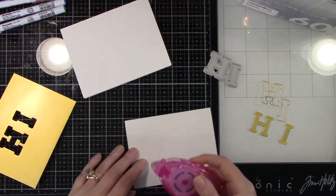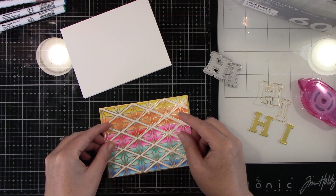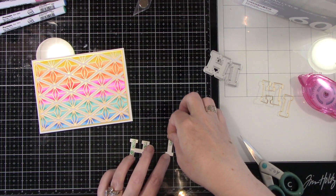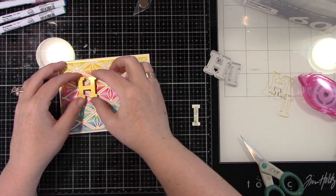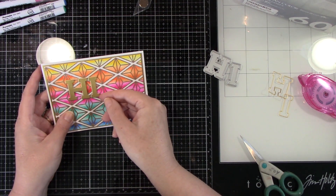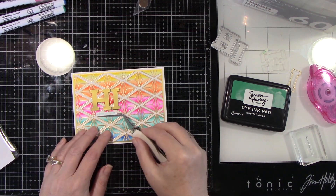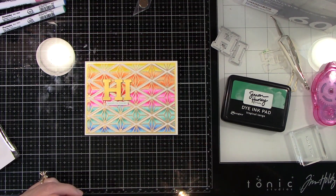I've die-cut the word 'high' using the Pinkfresh Studios Adore Alpha set, cut out of gold mirror cardstock from Spellbinders, and I'm just using the center part. I framed the background piece with a little more of that gold mirror cardstock — a money-saving tip is to cut your word out of the cardstock you used to frame the panel since you won't see it anyway. I'm popping those letters up on foam tape, and I'm stamping a sentiment that says 'hang in there' using Simon Hurley's Tropical Tango ink — that sentiment is from Simon Says Stamp Tiny Words. I'll add foam tape behind that as well, then add a few little blue jewels, and the card is finished.